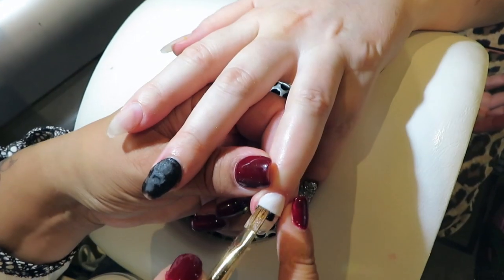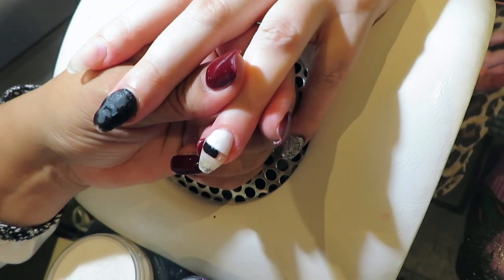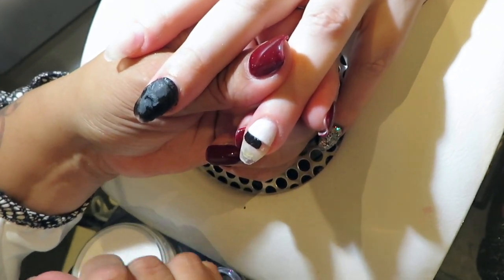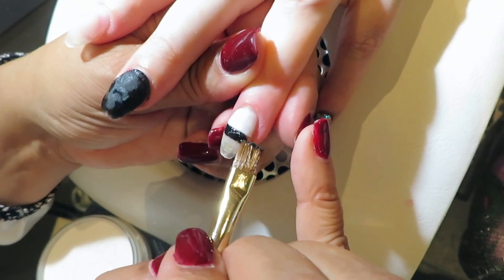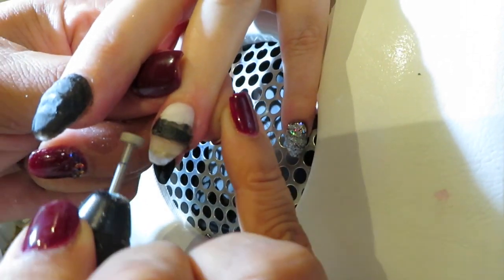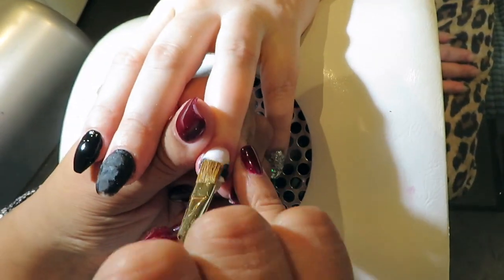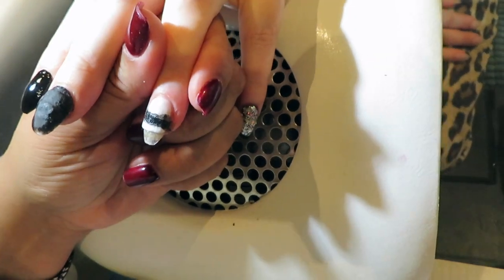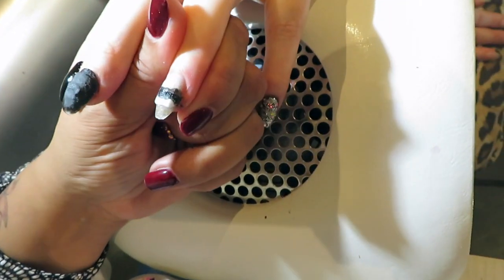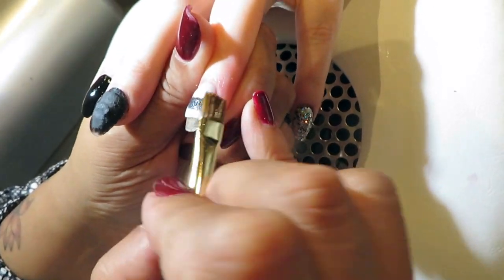Now I can start my black line on the second nail, and we're going to build up from white to black — white, black. It's important to file every line you make, with the machine or your hand file, so you can put the other layer on top without it mixing together. That gives you a sharp line on every color.